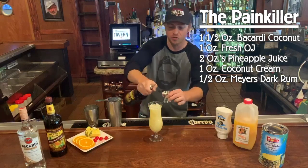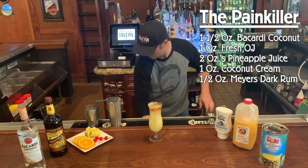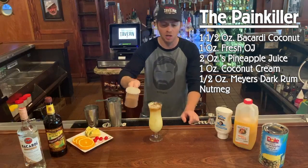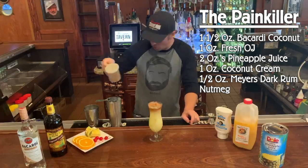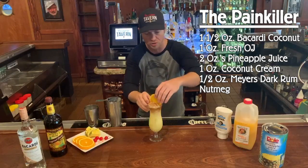Now don't forget the Meyers. We're gonna be throwing a half ounce floater on top — maybe a little more if you're feeling frisky. And then a generous helping of nutmeg to finish. The only thing left is a little bit of garnish for color if you're so inclined.